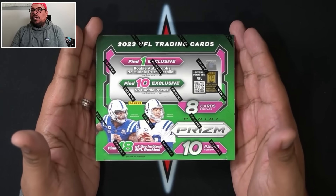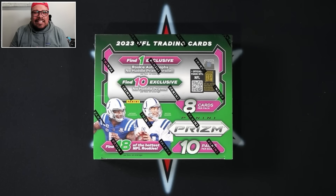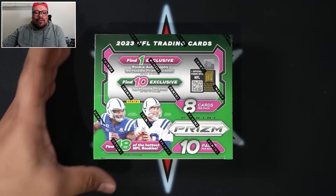This is the product where you can find those exclusive disco parallels. If you guys are excited about this rip, make sure to give this video a like and subscribe if you are new to the channel. I try to bring you guys new release products as soon as they come out — ring that notification bell. I go live every Mondays and Thursdays for group breaks. Check out my website, shycitypools.com.